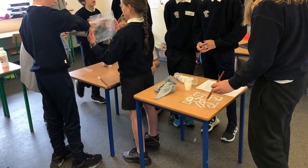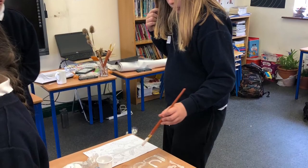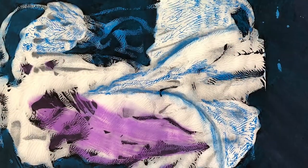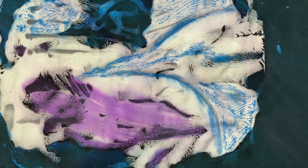We then created monoprints using flexi-glass, white paint and paper. When the print was dry, we used high-quality chalks to create texture and colour.